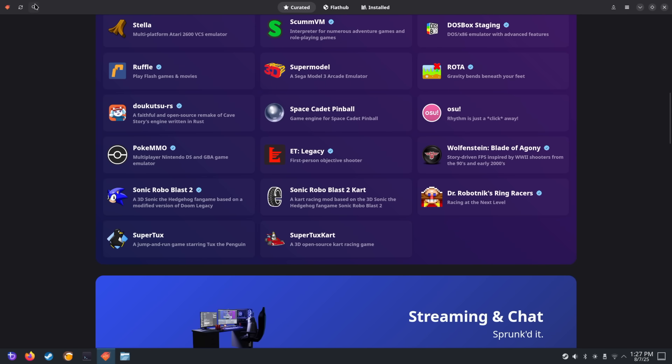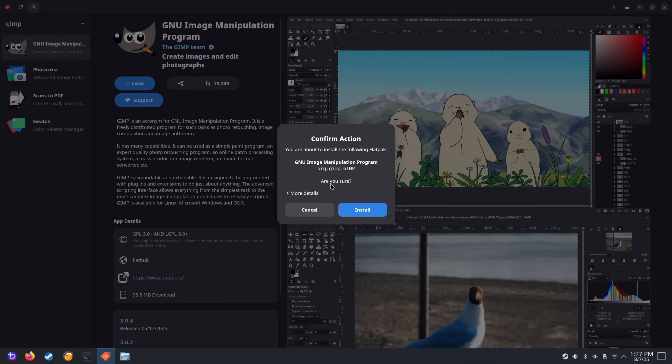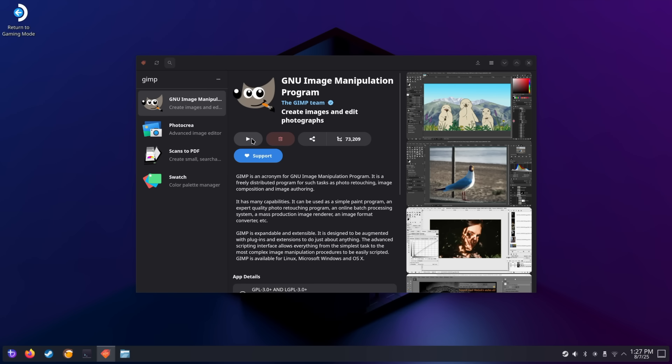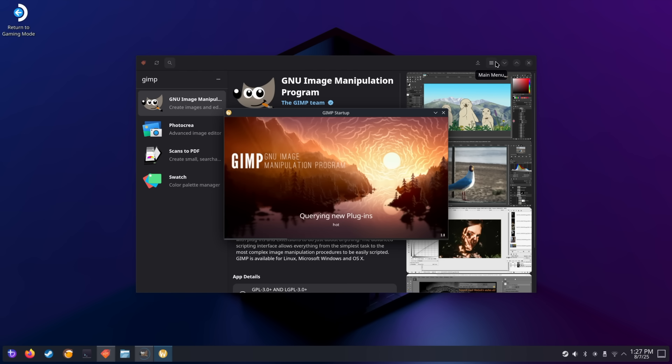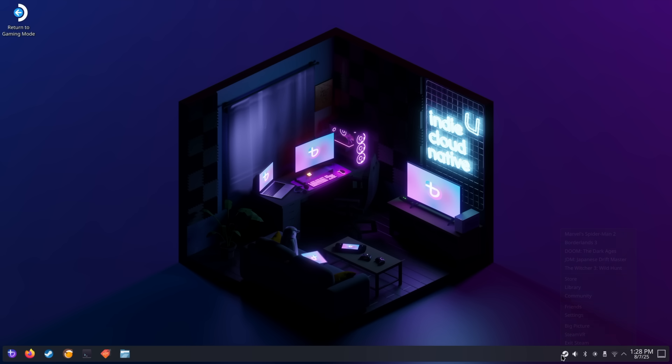We've also got search up here. For instance, if I want to install GIMP — which is a really awesome open source photo editor — we can just go ahead and install it. Once it's installed, we can open it directly from here or head to graphics and open it right there. If you need a nice open source photo editor that doesn't cost anything, I'd highly recommend GIMP. If you just wanted to run Steam in desktop mode, we've got it right here. But when it's time to go back to gaming mode, we've got to return to game mode. When choosing your download from the Bazzite website, you can have it automatically go directly into gaming mode every time — and that's exactly how I have this one set up.